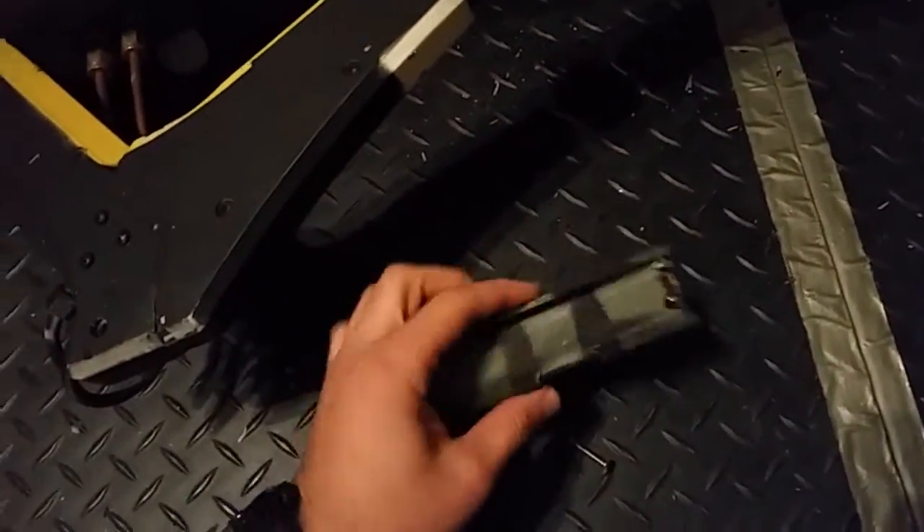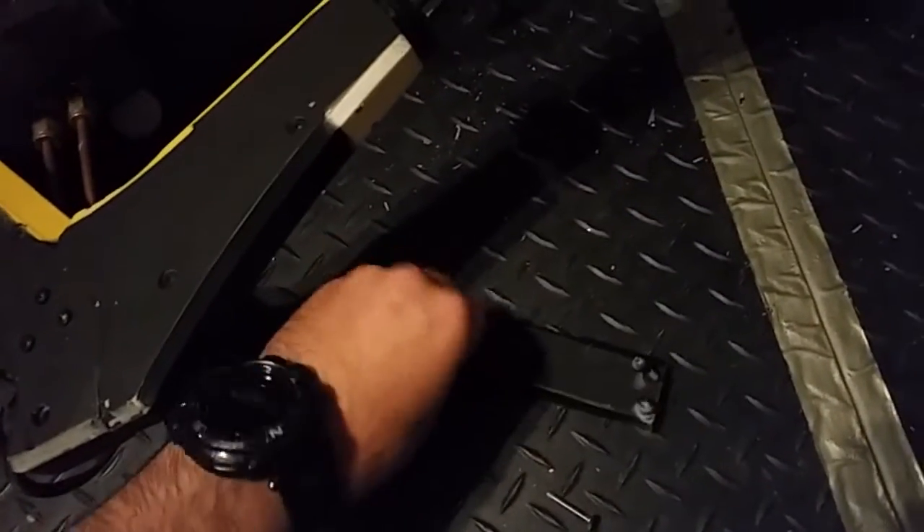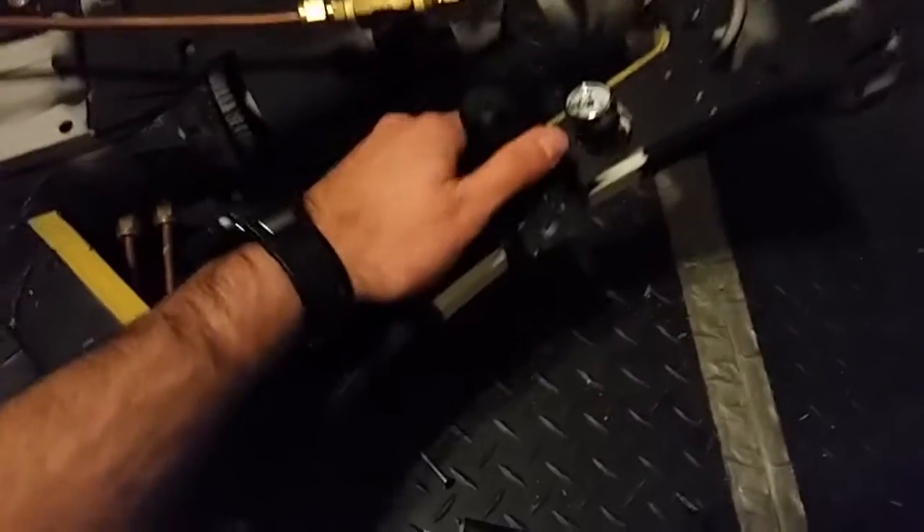So the first step in disassembling the railgun is to remove this piece of structural FRP. This is just a piece of GeroLite that holds the two halves of this section together. I removed that so you can see the regulator here now.